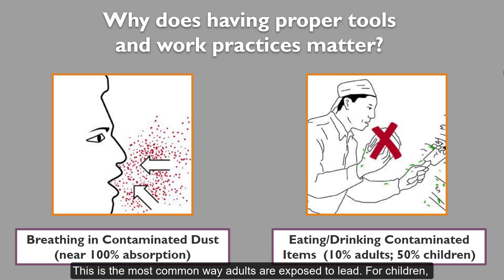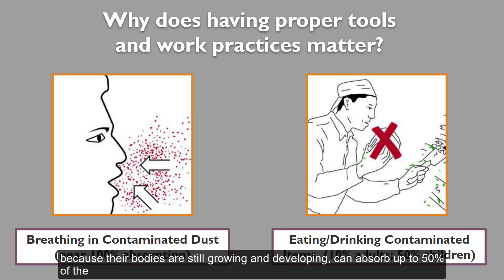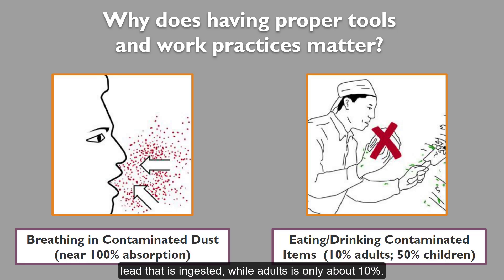This is the most common way adults are exposed to lead. For children, they primarily ingest lead through hand-to-mouth contact while young, when dirt and dust mixes with their saliva and is swallowed. Children, because their bodies are still growing and developing, can absorb up to 50% of lead that is ingested, while adults absorb only about 10%.